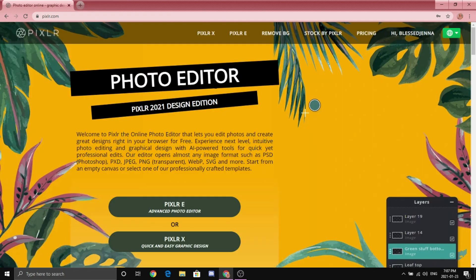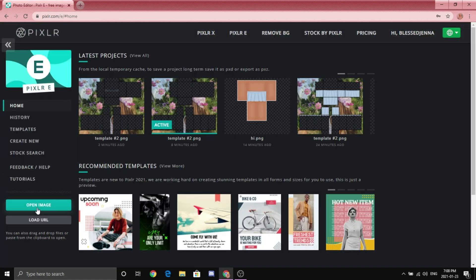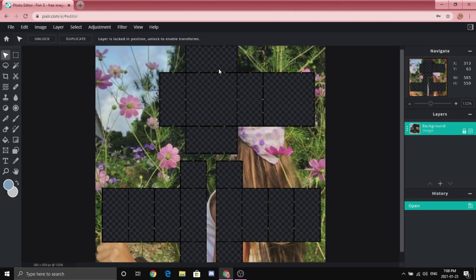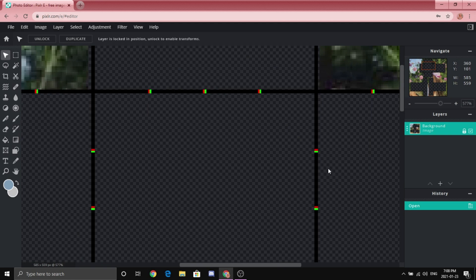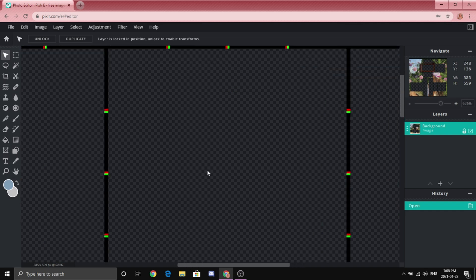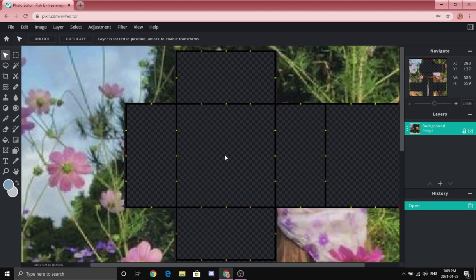You're going to want to search up pixlr.com and it should bring you to this page. It got a new update and honestly it's not that bad — I feel like a lot of people are saying it's bad but in my opinion it's really powerful, it's really good. You're going to want to go to Pixlr E, and by clicking 'Open Image' you are going to open the template that looks like this. Make sure it has these Christmas color markers on it because it shows where the middle of the template is and the side length. Use this one for this tutorial — I will link it down in the description.